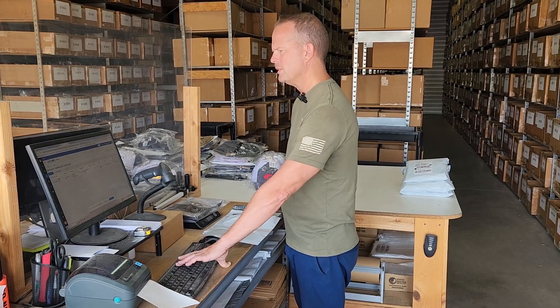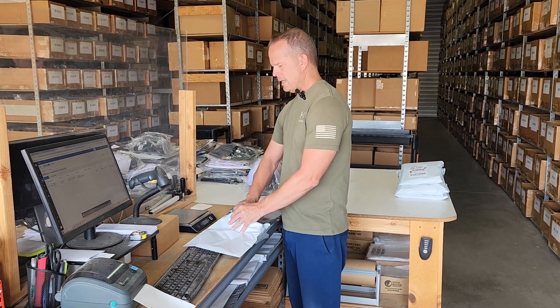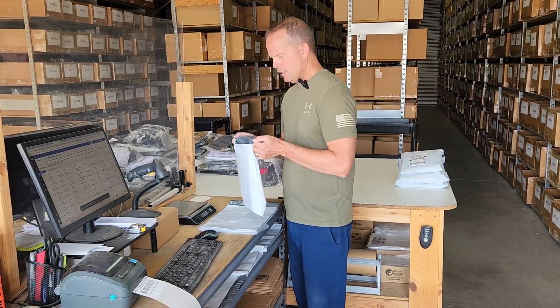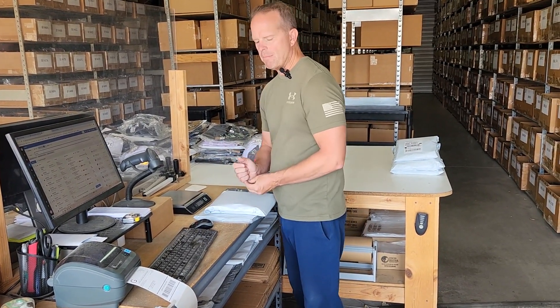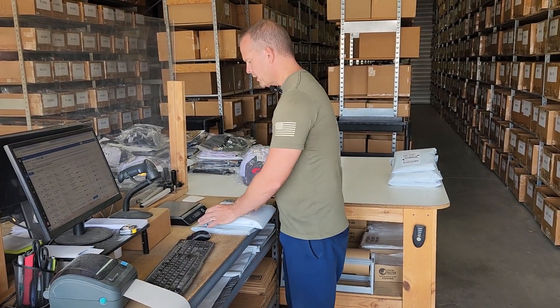We'll go ahead and approve that choice, and as I finish packing up your order here Brandon, you can hear the computer spitting out the shipping label. So I'll slap that on your package, and the postal service will pick up your order this afternoon and get it on its way to you. Thank you for your order.